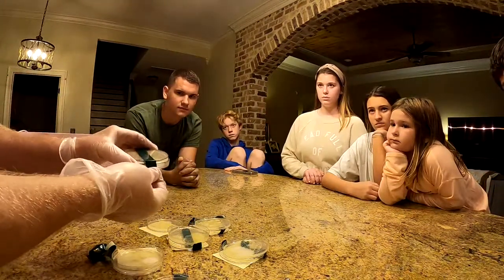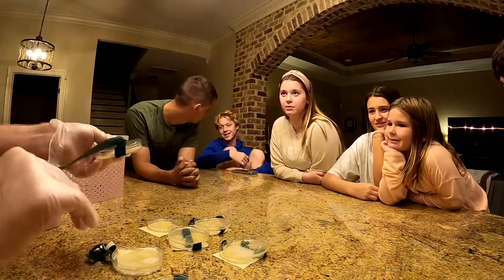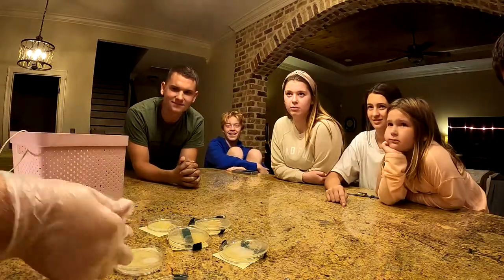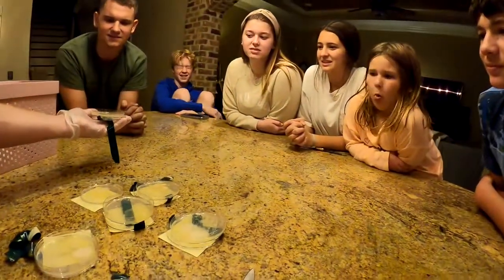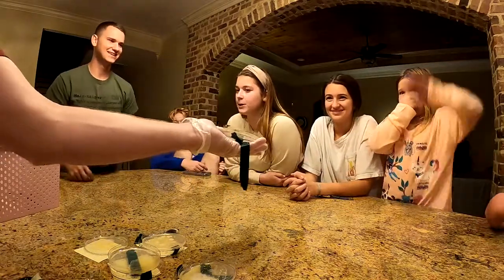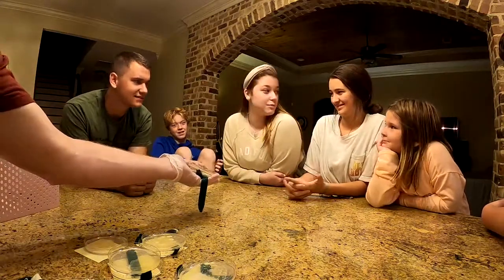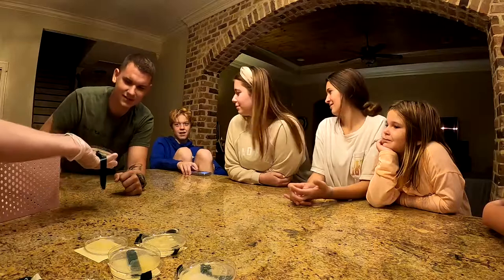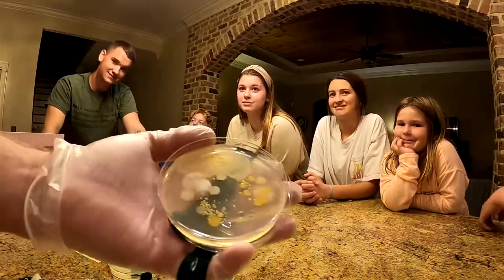A mystery sample is shown and everyone guesses what it is — suggestions include a TV remote, Miss Angie's phone, and a fridge handle. It also has a noticeable smell. The reveal: it's actually from a toilet seat.